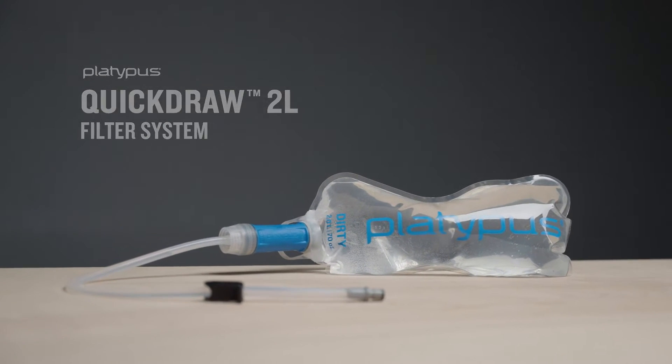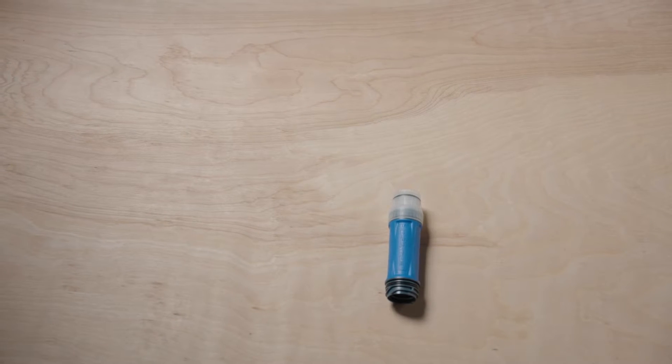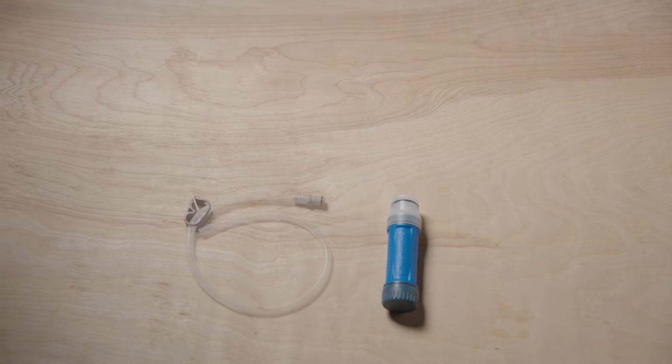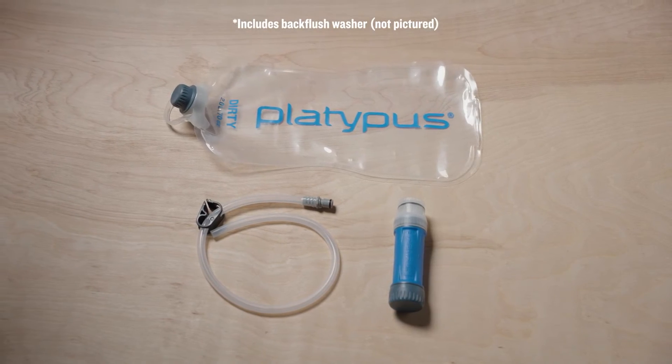Out of the box, the Quickdraw 2.0L includes the Quickdraw filter cartridge, a clean side connect cap, a dirty side cap, a short hose with a male CPC fitting, and a premium 2.0L reservoir with a cap.